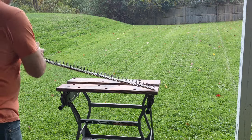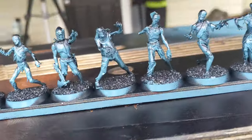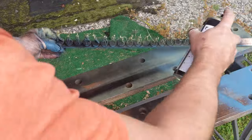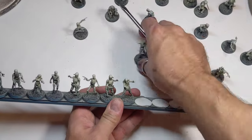I started off with a flat black, which I could consider the prime. Then once that dried, I moved to a darkish blue spraying just the underside to create cold shadows. Next, I moved to a dead flesh green color, using it as a zenithal highlight at about 45-degree angles in the front and back and then over the top. For the final step, I used a light gray just from directly above to try and highlight the head and shoulders of the models.